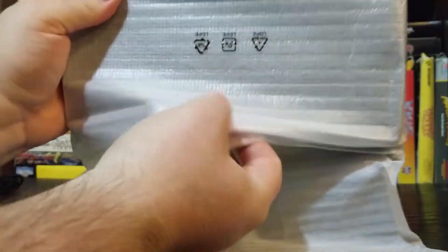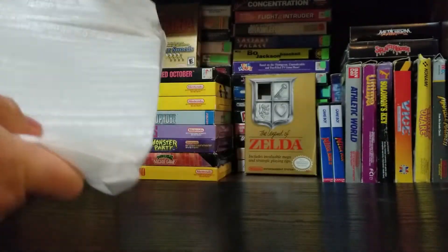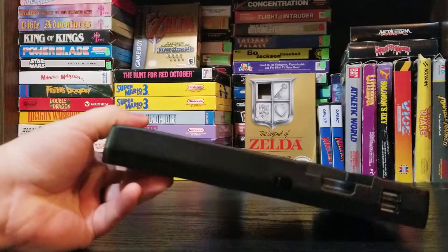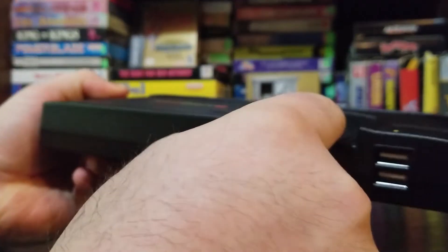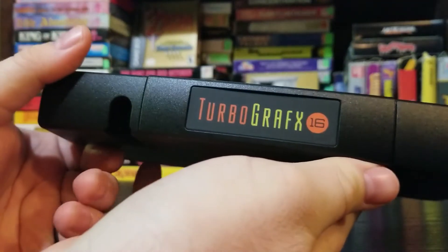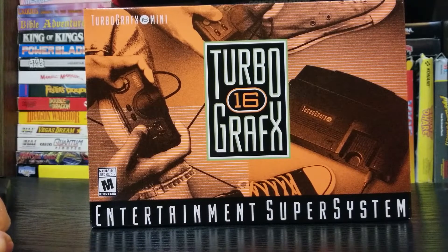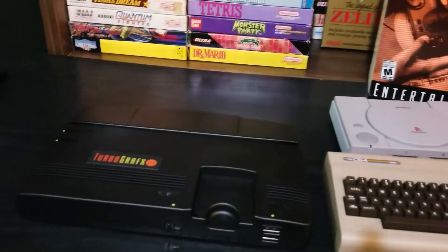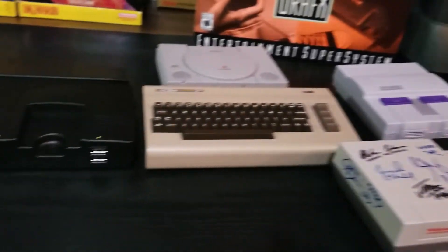Here is the TurboGrafx-16 Mini itself. This thing is so cool looking. I absolutely love it — it's a lot bigger than I thought it was going to be. There's also the Hue card slot. They did a really good job of recreating the TurboGrafx-16. There's the power button and they even have the back plate. Here's a quick comparison of all my minis — the TurboGrafx-16 is considerably bigger than the rest, and it's so cool to have them all together.